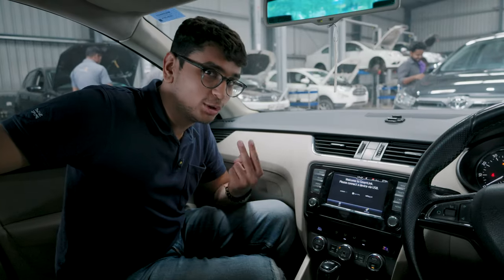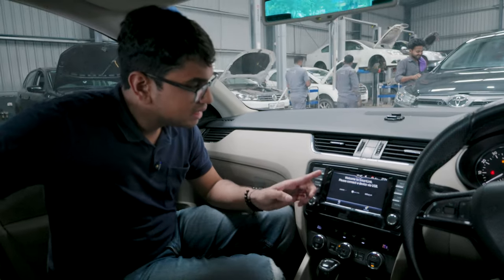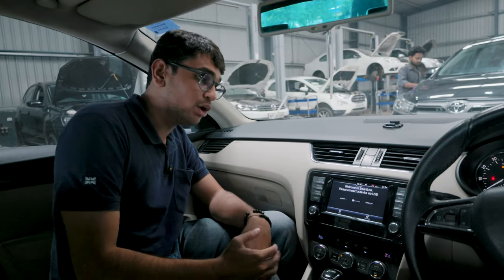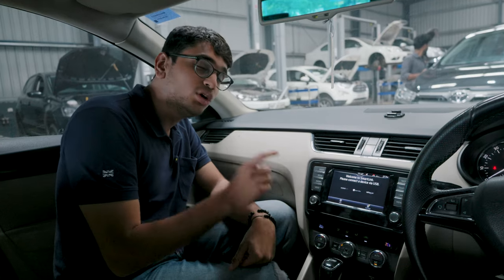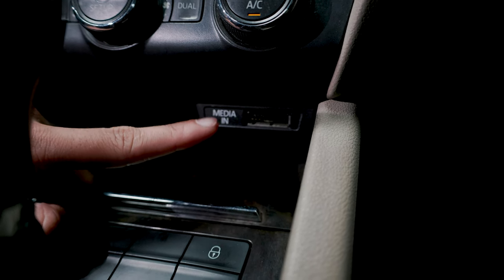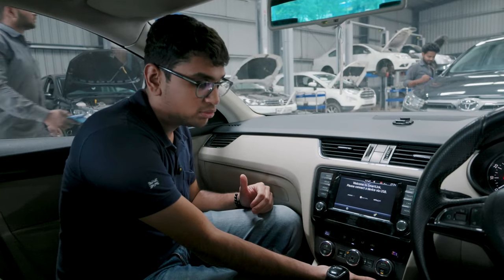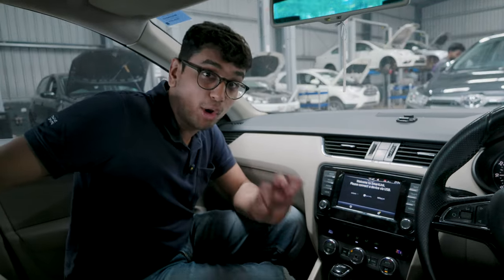That literally took like two minutes to fit in, and as you can see the screen is now properly fitted in. It's not the fancy glass touchscreen you get in the MK 3.5, but this will do the job. My main goal was to get Apple CarPlay and Android Auto, and this was definitely a much cheaper solution. Apple CarPlay and Android Auto won't work for now because I don't have a USB port and this doesn't have wireless Apple CarPlay yet. So for the time being I'm just going to use it as is, and maybe in the next episode we'll install the USB port.